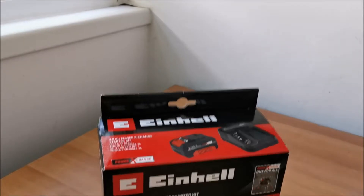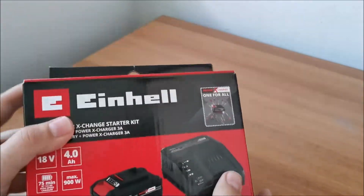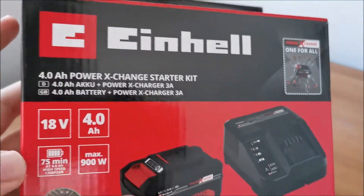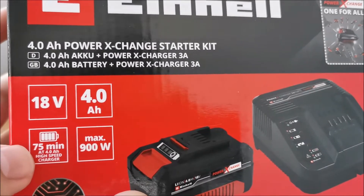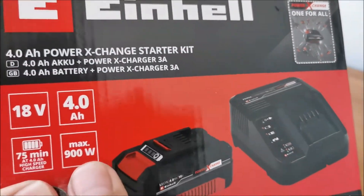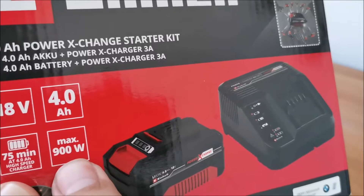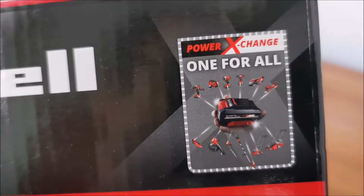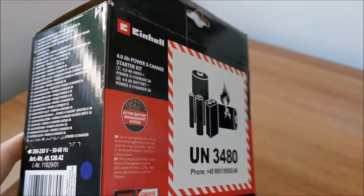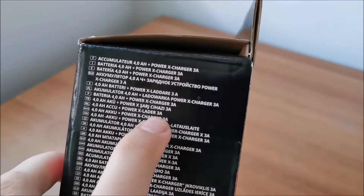So let's see what we got in this box. 18 volts — all Power Exchange batteries have this voltage. The 4M power will charge in 75 minutes on this charger, and it can provide a maximum of 900 watts continuously to the connected tool. Obviously it's one-for-all Power Exchange compatible. The charger is 3 amps — I think this is the standard charger, probably not the fastest they have.